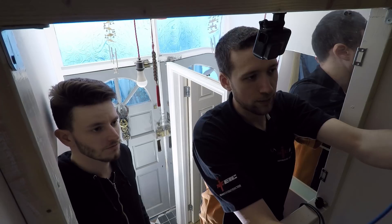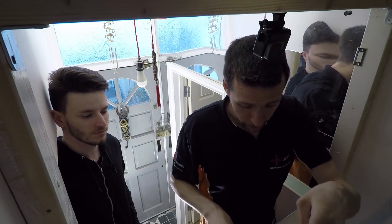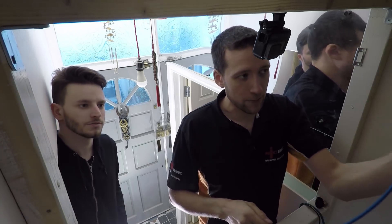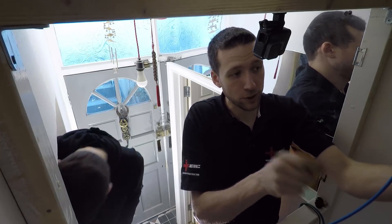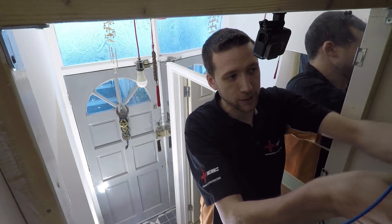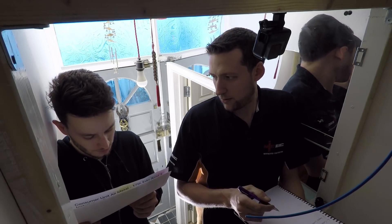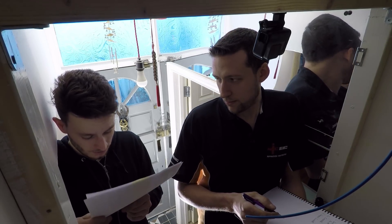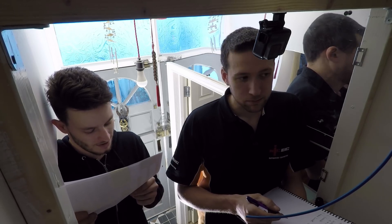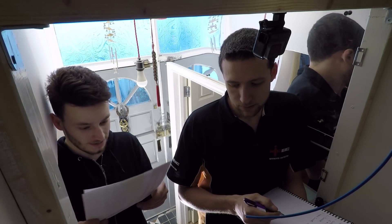That goes back to what we were saying about not using mixed breakers in a fuse board. There are some people who say there's nothing wrong with it, but really you're not supposed to do it. If you look at the manufacturer's instructions, it will say you should only use components from that board's manufacturer. In fact, right here it says: 'All components used in a BG Electrical consumer unit must be supplied by BG Electrical. The use of any other components will negate compliance to BS EN 61439-3 and the BG Electrical guarantee. Failure to fit the consumer unit in accordance with these instructions will invalidate the guarantee.' There you go.